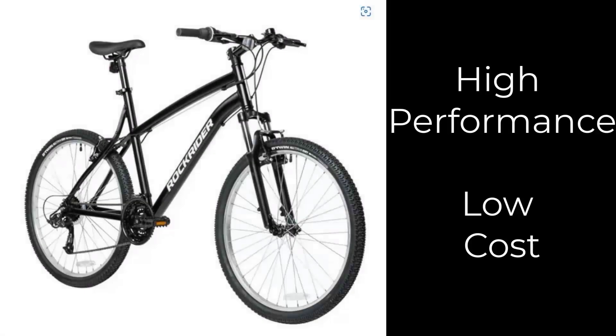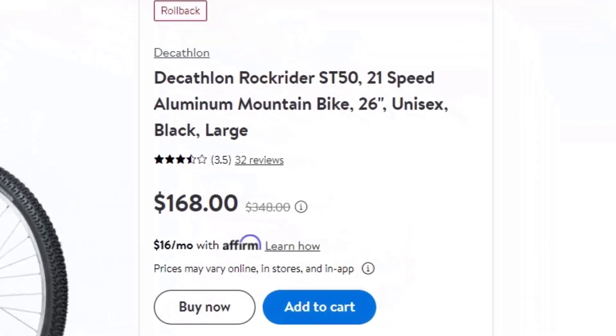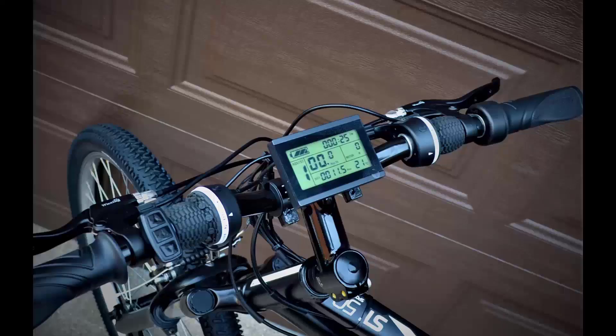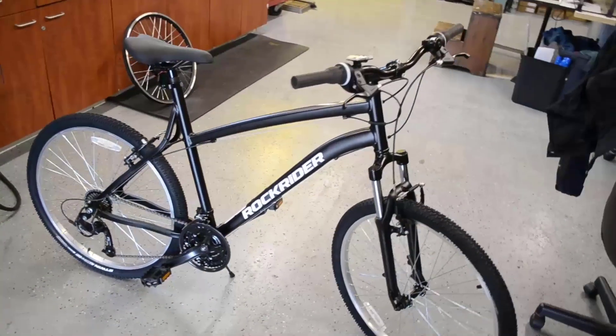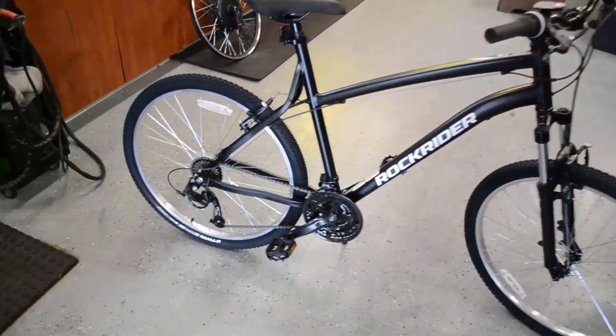We're figuring out a way to make a bike really powerful with really good performance at the lowest possible price. The one we're looking at is the Rock Rider from Walmart — $168, really good bang for the buck, aluminum frame, with lots of nice features. It's got a suspension fork with 100mm of travel and an adapter to run a front disc brake.